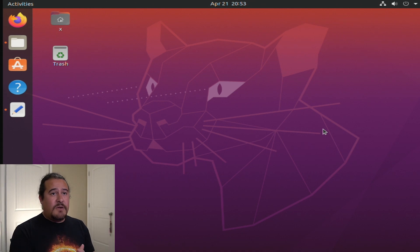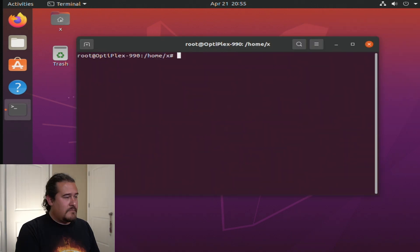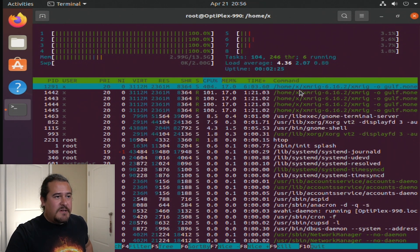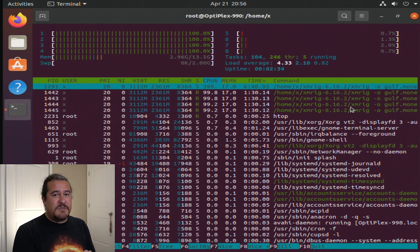Let's go ahead and see if it actually works. I'll do a reboot on this computer. To check if it's running I use htop — you might need to install it with sudo apt install htop. I already have it installed, so let's run htop. And if we look here, you can actually see that it is running — there are instances showing that XMRig is active.